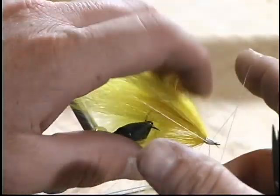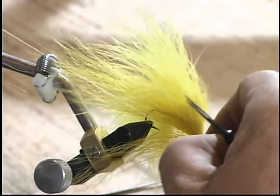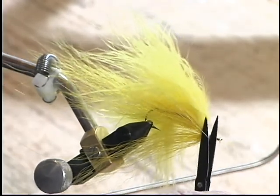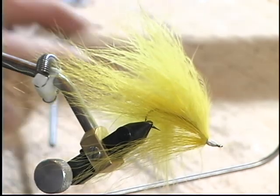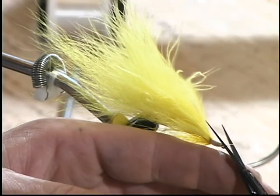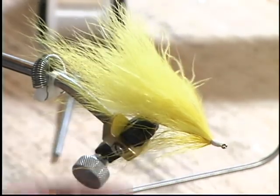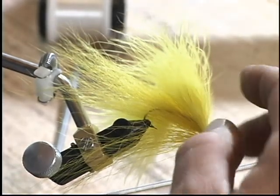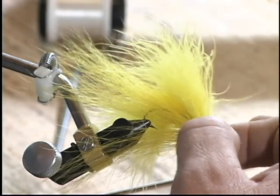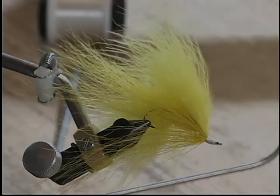I'm going to whip this down and then cut this off. When I was in Michigan, this fly accounted for more really big fish — say 25 inches and above — than all my other flies, for me personally. Including the cougar? Including the cougar. I've fished this fly as big as seven inches long.